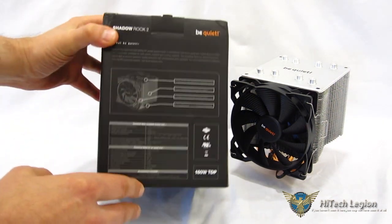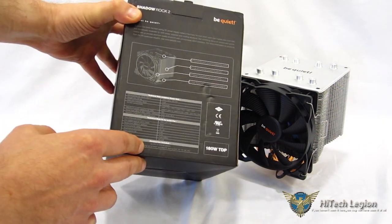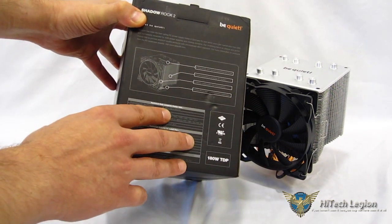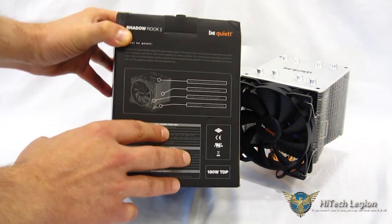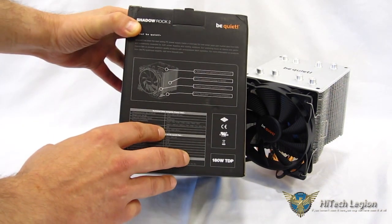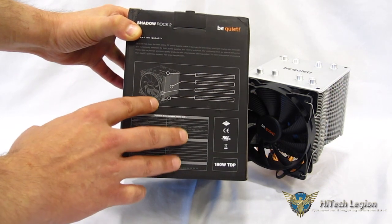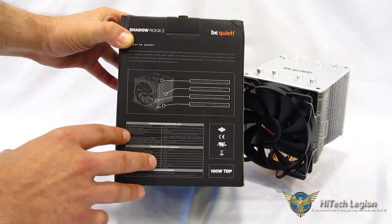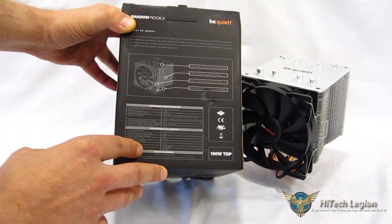Going over to the back, a couple of quick specs to note. It stands 160 millimeters tall and weighs in at 1,120 grams — it is a pretty weighty cooler, especially for a mid-class cooler. Even for a high-end cooler that is quite a bit of weight, and that's thanks to four 8-millimeter heat pipes and a very solid construction.